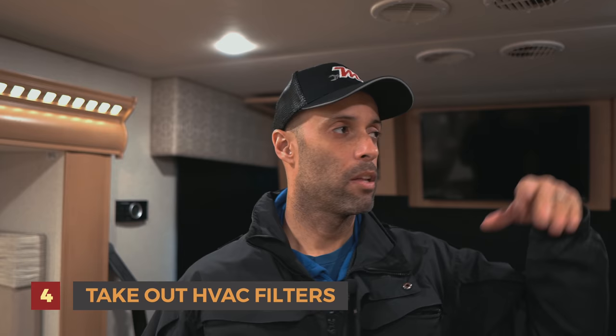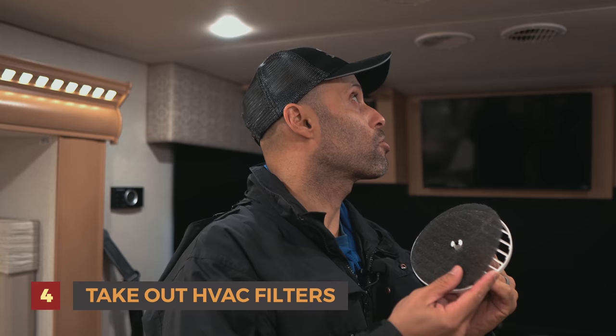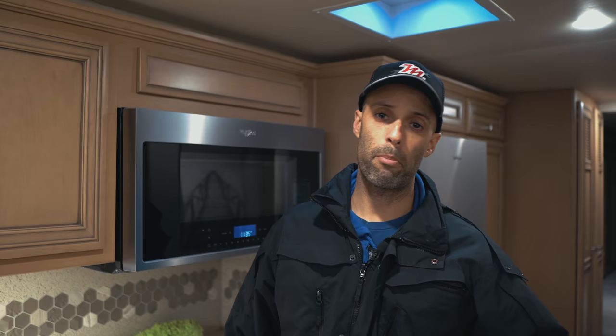Number four: we're going to take out all the HVAC filters. For us they run all the way down the ceiling line — they're foam filters. You can actually see the dust that just popped out. We're going to take these out and clean all of them. These are pretty important — they're going to allow your HVAC system to work efficiently.